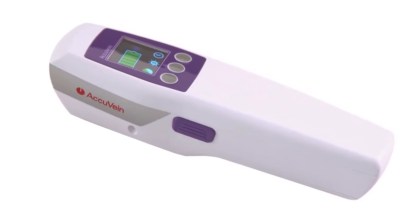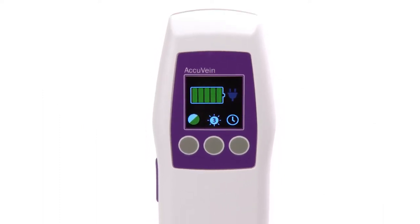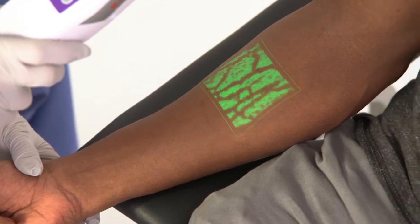Hi, my name is Heather and I'm a registered nurse. I'm here to show you the AccuVane AV500, a vein illuminator that projects the patient's vasculature on the skin surface. This helps with IV starts, blood draws, vein avoidance for aesthetic injections, and any other procedures where viewing the vasculature would be beneficial.